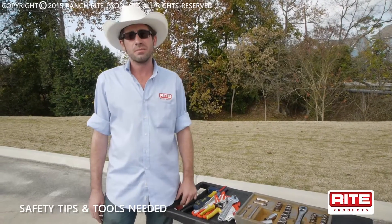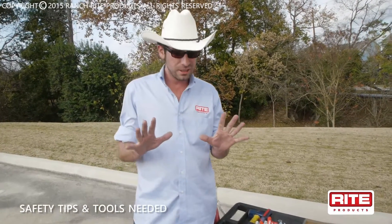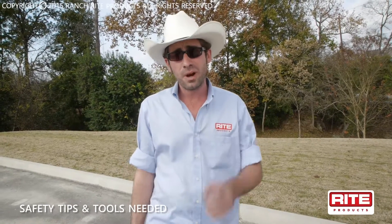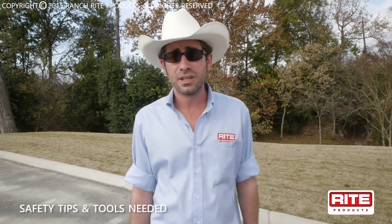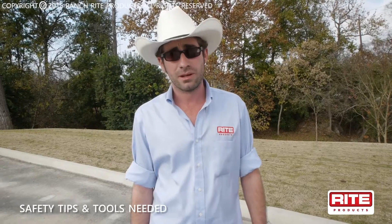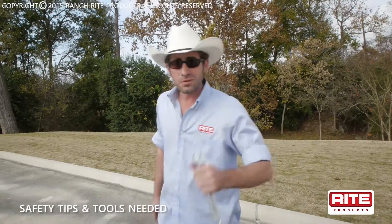Always remember when assembling any piece of equipment, think safely. We only got 10 fingers, and you can live without a few — I like to keep all mine, if you know what I mean. Use proper lifting techniques: always lift with your legs and not with your back, or get a buddy to help you. Or get the old tractor out of the shed to pick it up for you. We only get one back, and mama don't like us when we hurt it. So let's go about and put this thing together and see what she looks like.